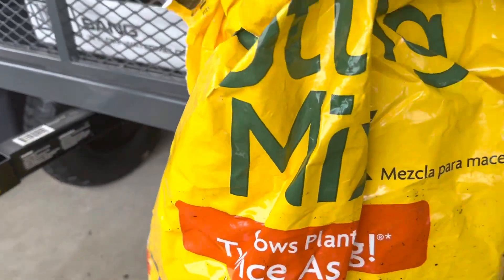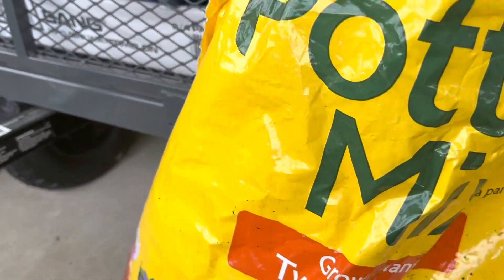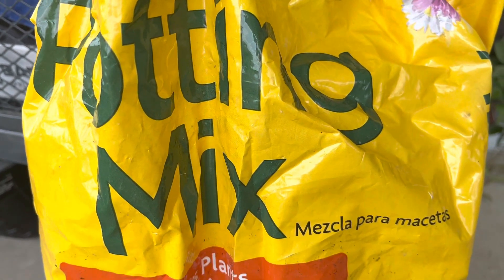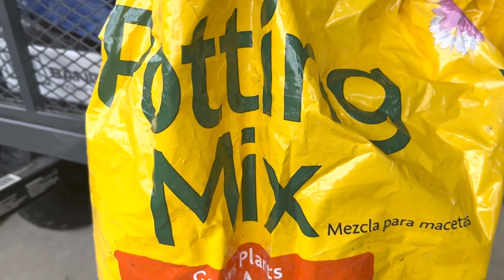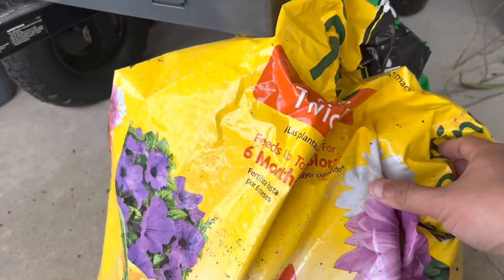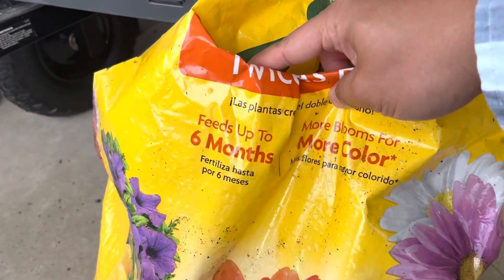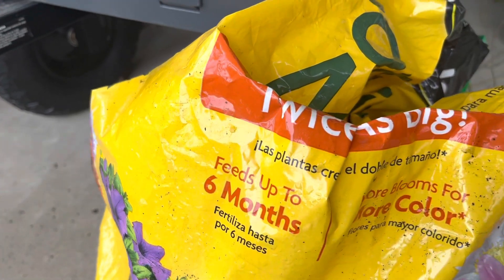I love Miracle-Gro, especially this potting mix right here. You can get this at Sam's currently for only $12. It is quite a large bag and I love using this for most of my plants. All you need to do is amend it with perlite or pumice to promote drainage, and it works really well. It feeds the plants up to 6 months.